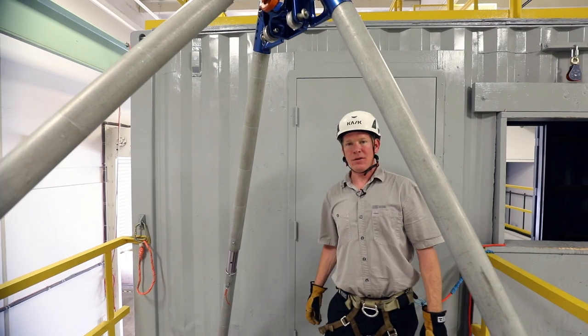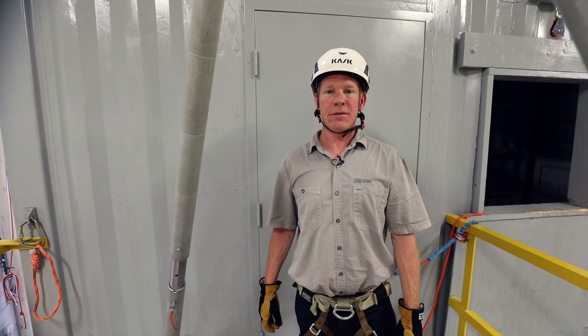Hi, Jason Smallwood here, CMC Rescue Customer Support Supervisor. We're going to be talking about the CSR2 pulley system today.